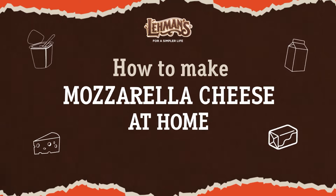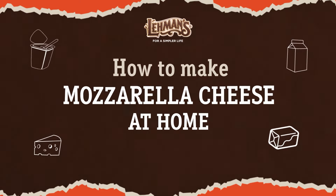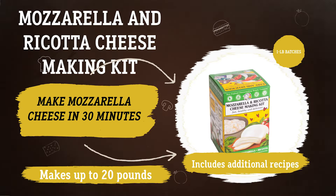Hi, I'm Katie with Layman's and today I want to talk to you about making mozzarella cheese at home. Our family loves to make mozzarella at home because it is so satisfying to be able to make a product that a lot of people believe you can only purchase in the grocery store. But we can make it at home and I can control the ingredients — I know what type of milk I'm using — and it is so easy with this kit from Layman's.